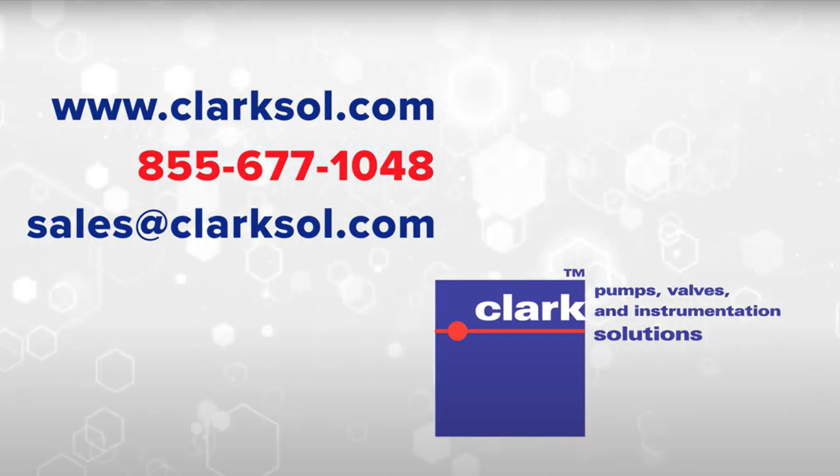If you have any further questions or would like to place an order, contact us via our website, phone, or sales email.